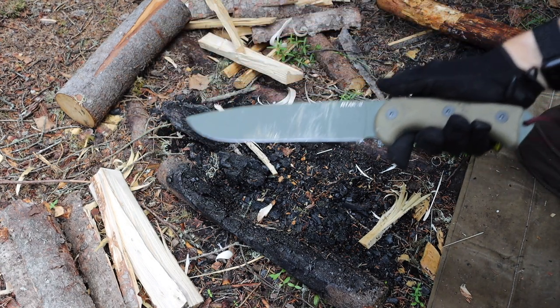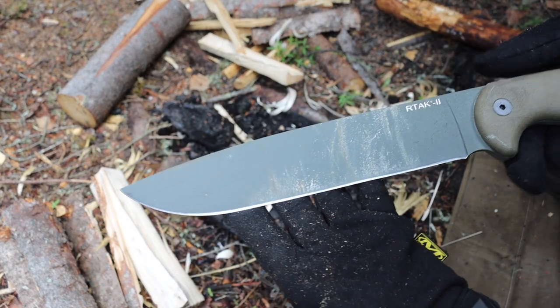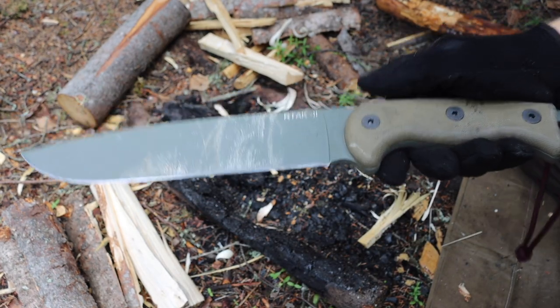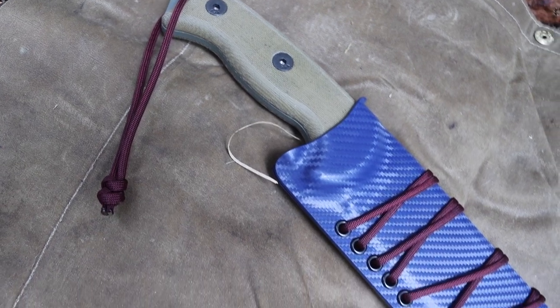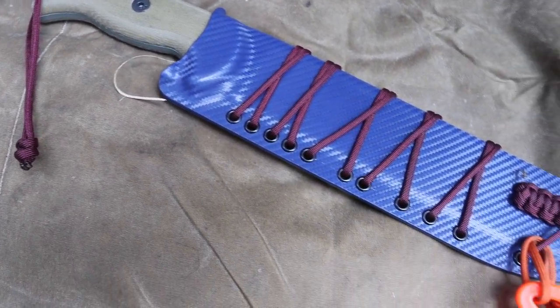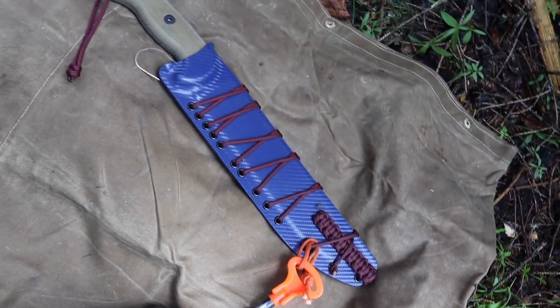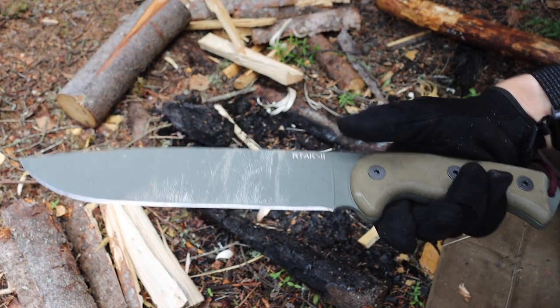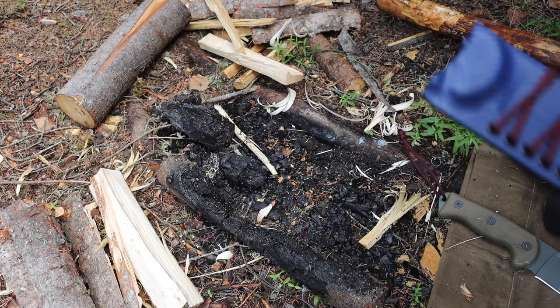This is the Ontario RTAC 2 — a pretty hefty, pretty big blade. I'm not going to lie, it is not as heavy as I was initially expecting it to be, which is probably a good thing. I was expecting this to be an absolute monster, and while it definitely is in size, it does not feel too hefty.